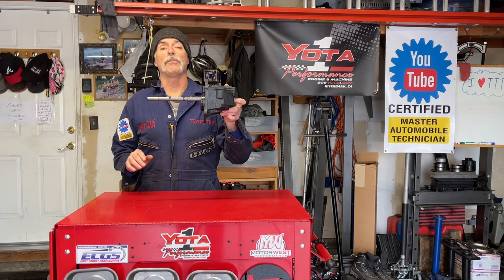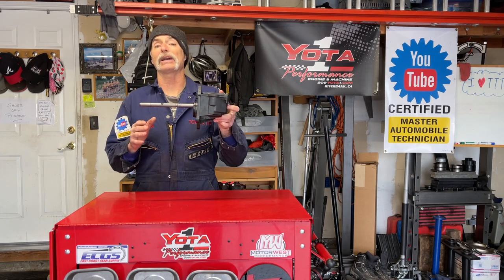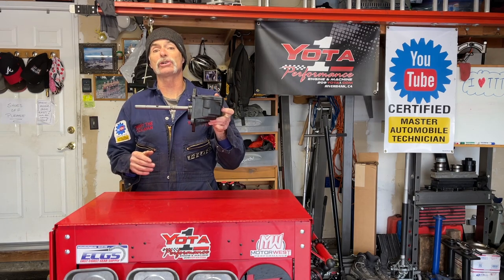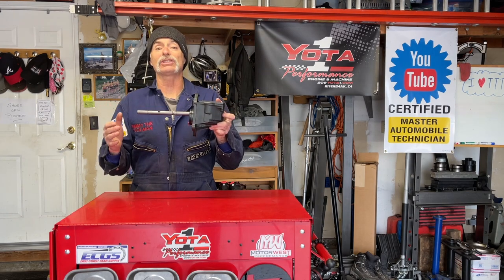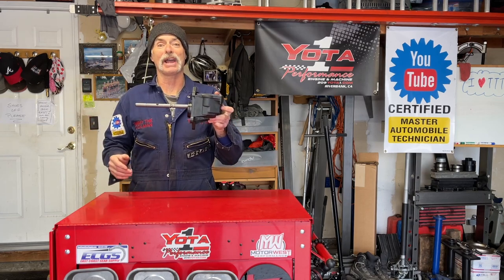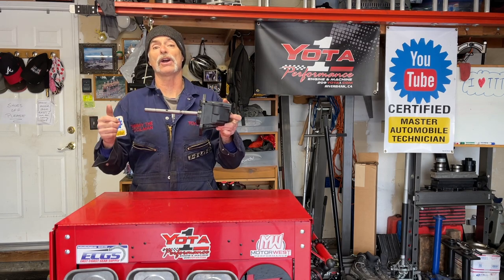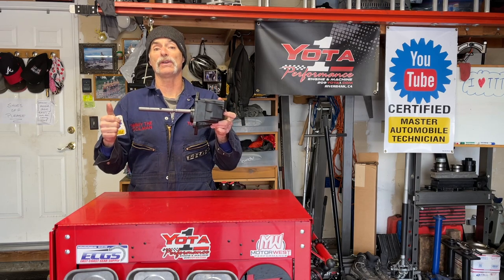For this job we have a used actuator as a backup in case we find that Viet's actuator is bad. I got this from a guy named Andrew who lives about an hour and a half away. He was very nice to donate this — he didn't charge me a dime. I just had to drive an hour and a half to his house and back. Thank you very much, Andrew. We really appreciate you giving us this actuator for this video.